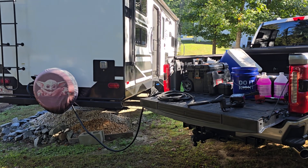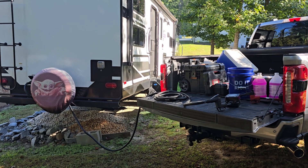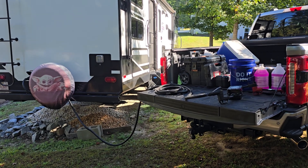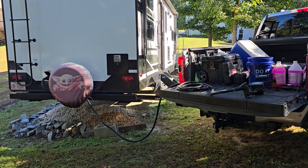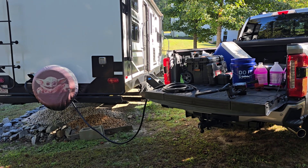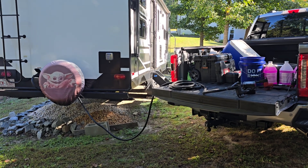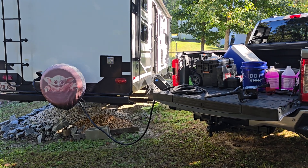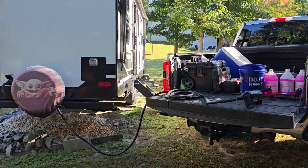All right, hello everybody, thanks for tuning in. Today's video is gonna be a little interesting I think. I got a mess in the back of the truck — don't pay attention to that. I've actually wanted to do this for a while. It's something I haven't tried before, probably nothing crazy, but I wanted to try it with our camper.